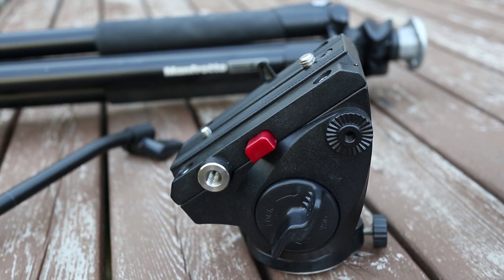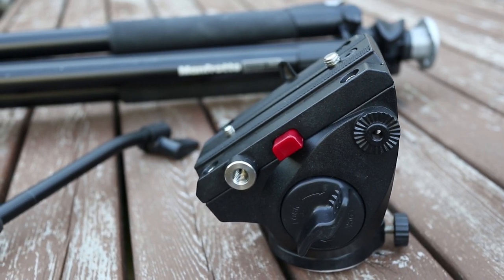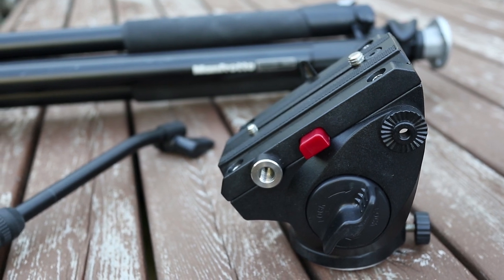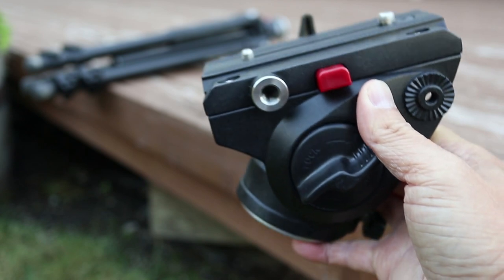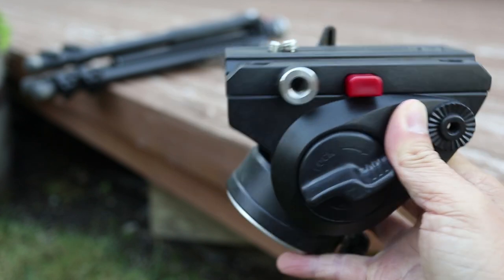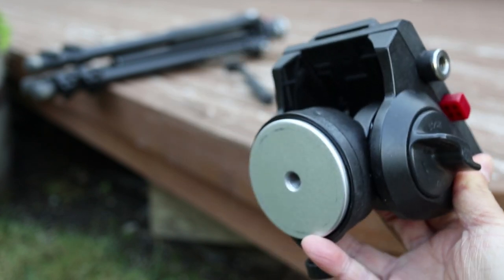This is the Comlite tripod fluid head and it's a really nice option if you're on a budget. In this video I'll give you a close up look at this fluid head so you can see that it's actually a really great value. It's made mostly of metal so it definitely feels rock solid and it's got pretty much all the features you'd need.